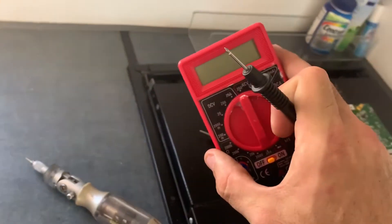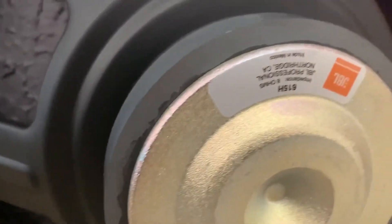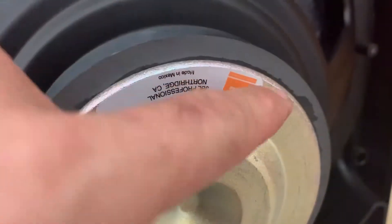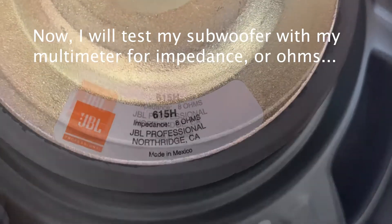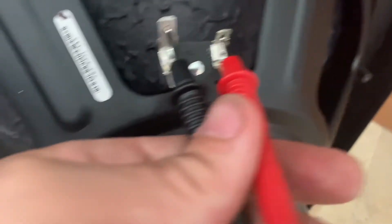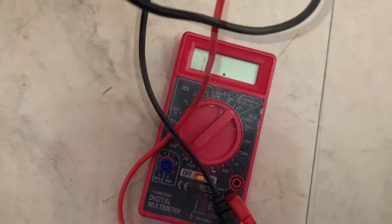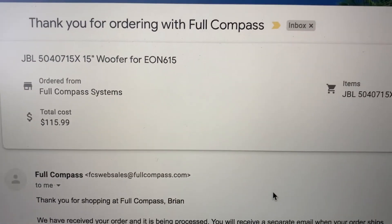I need to replace this tweeter and I'm going to do some testing on this subwoofer next. I test it for ohms to see if there's a connection. This is a 15-inch EON 615 speaker, model 615H — JBL Professional, Northridge California, made in Mexico, 8 ohms. So it should read 8 ohms when I test it. But I have my multimeter set and it's not moving at all, which tells me it's burnt out — just like the other tweeter.